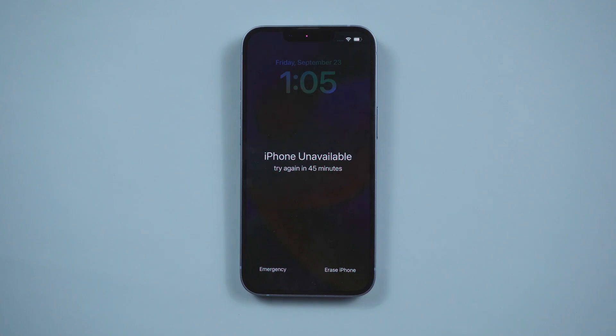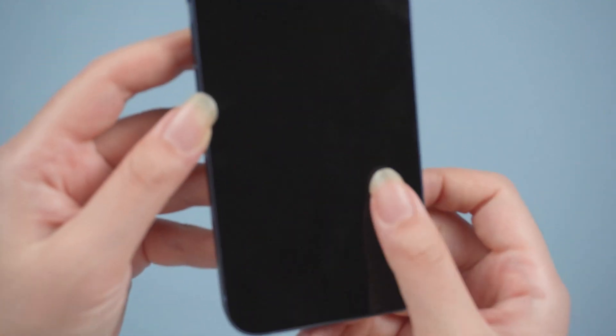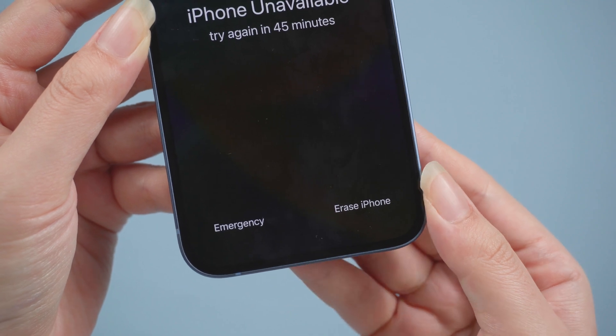Way 1: Erase iPhone on an available screen. In iOS 15.2 or later, Apple offers an option to erase the iPhone. This option will appear when your iPhone is unavailable — enter the wrong passcode for an hour and then try again. If your phone doesn't show the option, you can try a few more times.